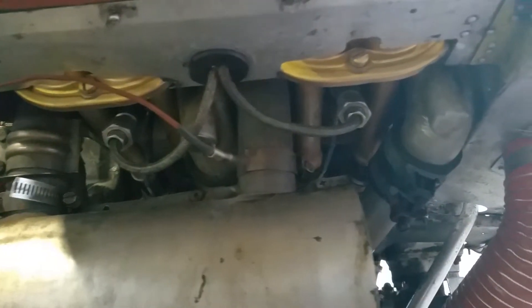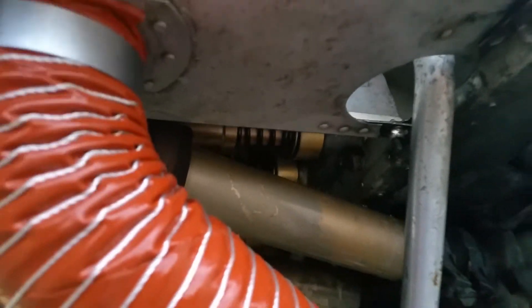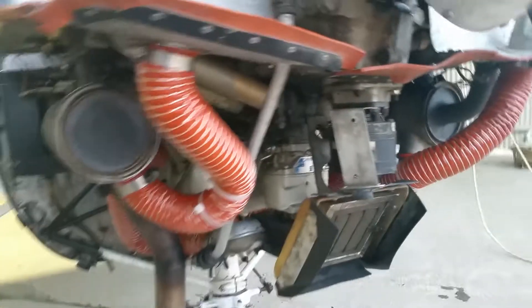I wish I could have shown how to install them, but on one of them I got a leak. I don't know if you can see it — there's a leak there — and I'll keep an eye on it and see what I can do.